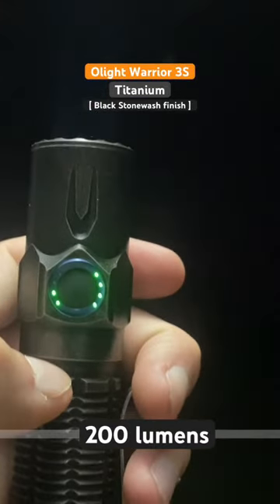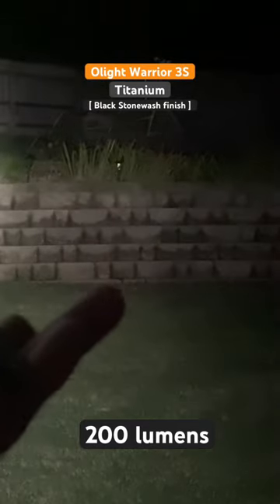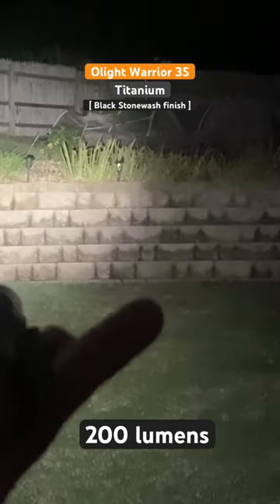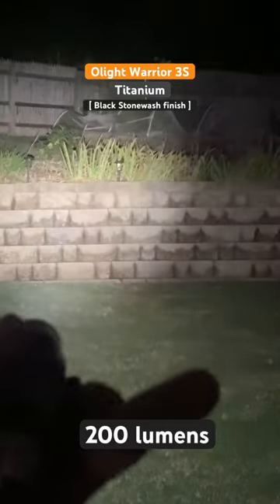Let's start on low mode — this is the 15 lumen low mode, and this can run for 130 hours on this output. Let's jump up to medium: this is 200 lumens, and this light can run on 200 lumens for 13 hours — over half a day with this type of output. Not bad at all if you just left it on. Pretty wild.